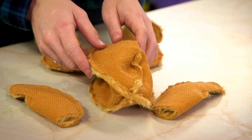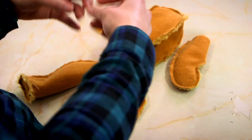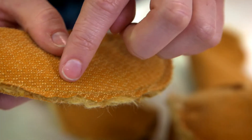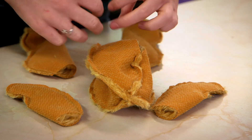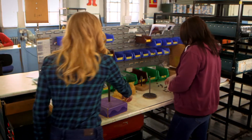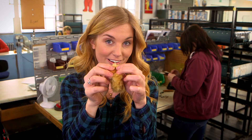All of these pieces have been sewn — we have arms, legs, and a body. But can you see that the fur is on the inside? That's because teddy bear parts are sewn inside out, so that when they're turned the right way out, all of the stitching is hidden. So the next stage is for all of these pieces to be turned the right way out. And look at this arm now — the fur is on the outside and the stitching is hidden on the inside. So we have two arms, two legs, and a body — but there's one part missing. Do you know what it is?